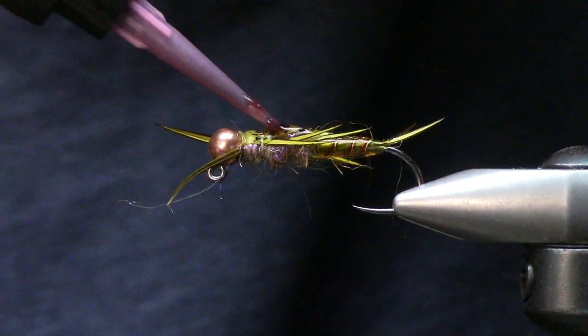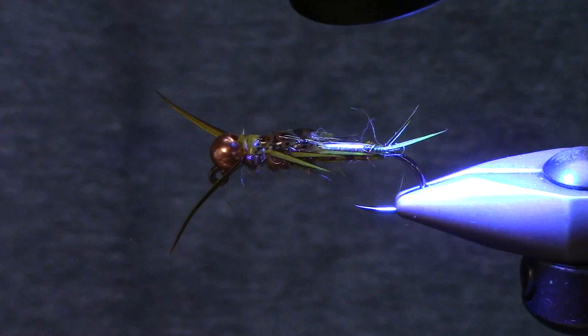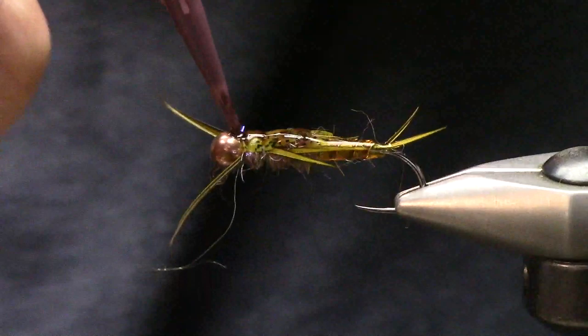I'm going to use some brown again and just work on creating two independent wing cases. I'll fill this void up here, kind of wrap around, and then cure that up really quick.